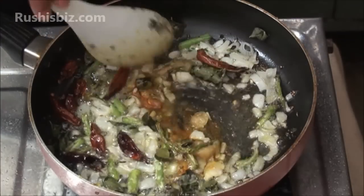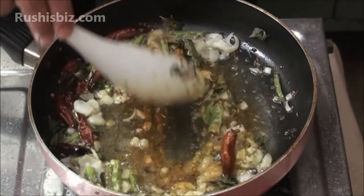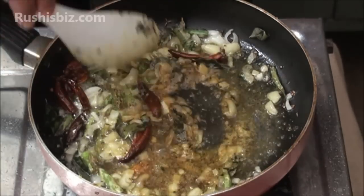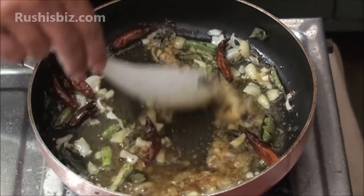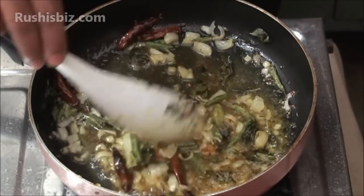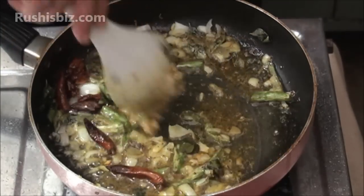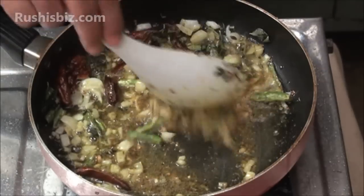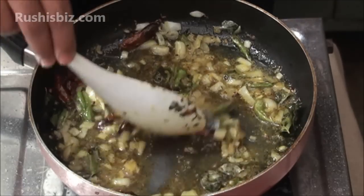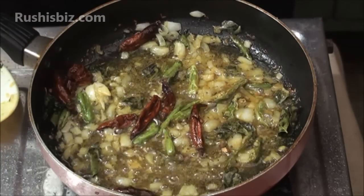Mix well. Turmeric powder is absolutely good for health — it kills germs. Mix everything in the pan properly so that every ingredient is integrated with each other and becomes oily. Allow it for one to two minutes once again.